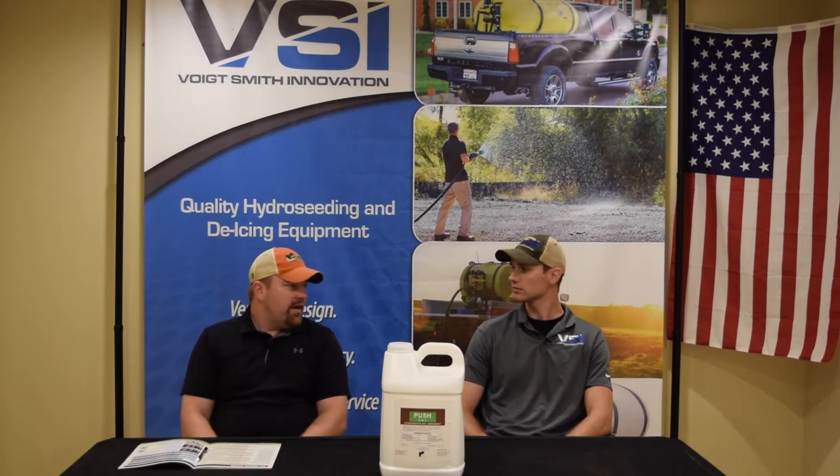Hey guys, Joel from Ramey Turfs back here again. Today we're going to talk about a product called PUSH, which you can add to your hydro-seeder or use as a standalone product. PUSH is a biostimulant, and Joel is going to talk a little more about it. Thanks for inviting me back, Derek.